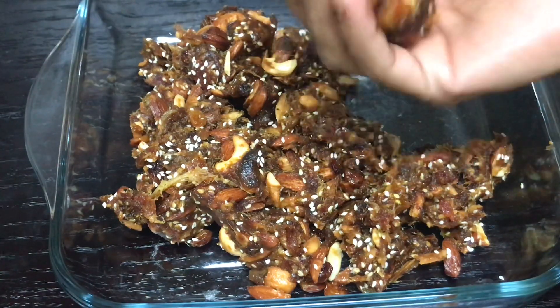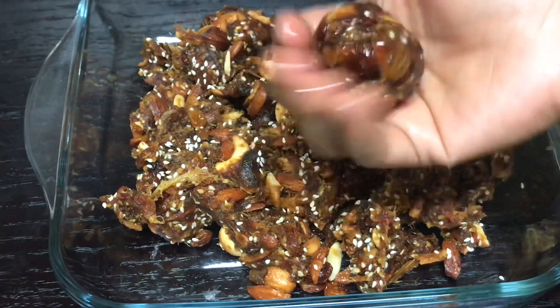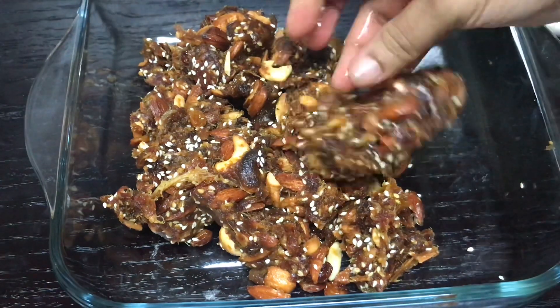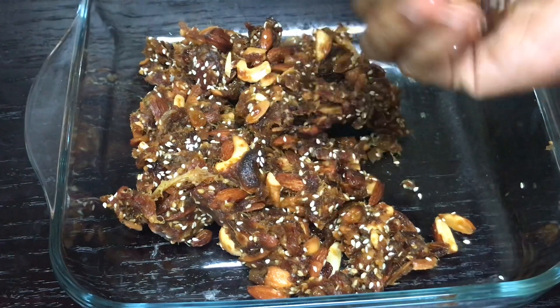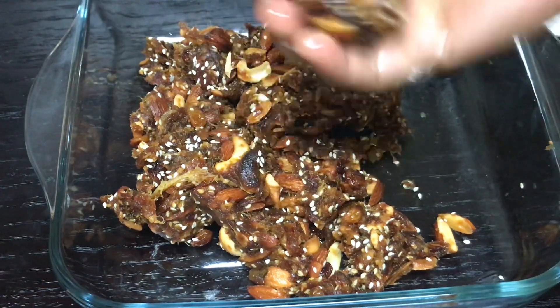Now, I'm going to add some of these vegetables, and I'm going to add some vegetables. And we'll try it again.